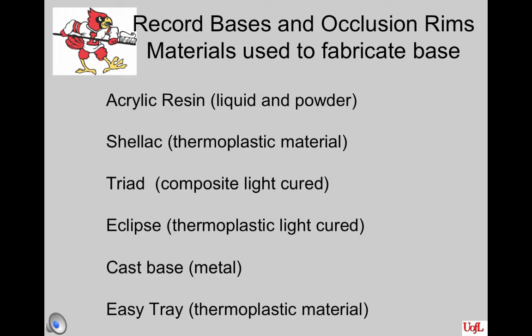There are various materials that record bases and occlusion rims can be made from, and we're trying to give you a couple different experiences. They can be made of acrylic resin, which is the combination of a liquid and a powder that, when mixed, will automatically set up with time. The shellac, which is a thermoplastic material. Triad, which is a composite light-cured material. Eclipse, which is a thermoplastic light-cured material made at a laboratory. The cast metal base, which is fabricated at the laboratory. And EZ-Tray, which is a thermoplastic material that can be heated up and then cooled with cool water.